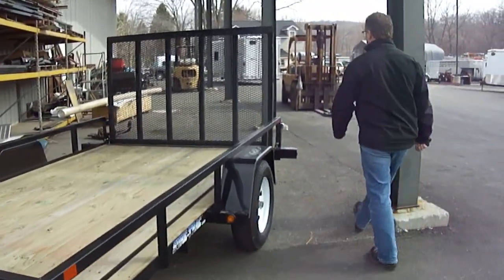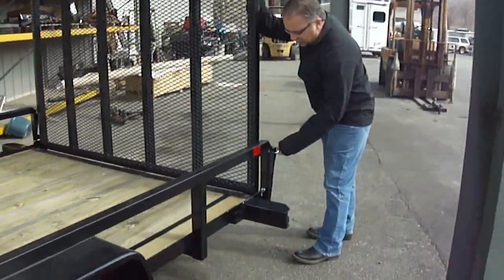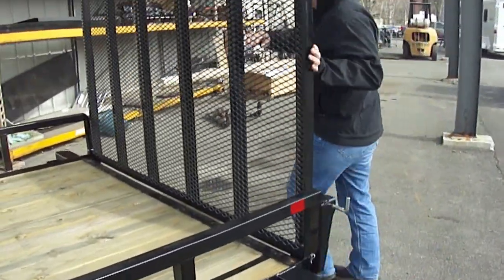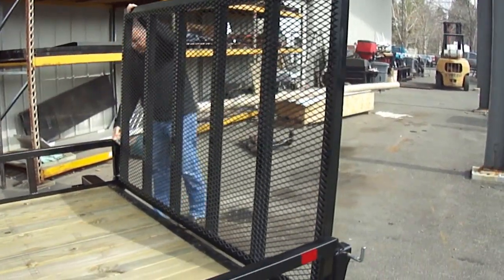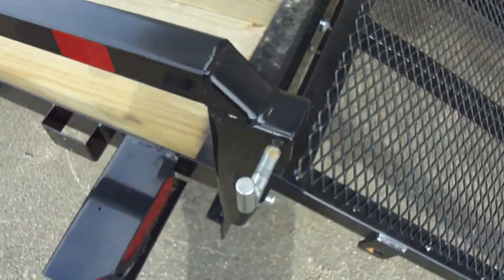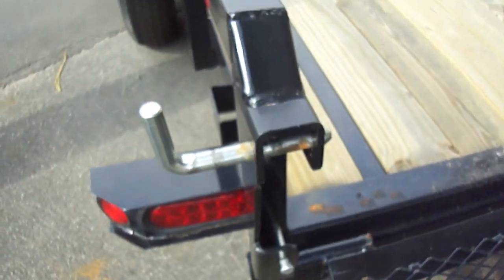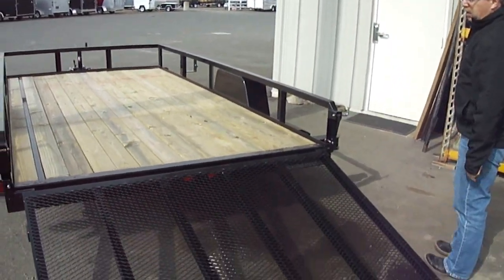The ramp gates on these are very cool. You can either lay it flat down in the bed, or you can put it down — and it is removable as well. They've got a unique pin system where the gate will come down. Pull either one of these pins and you can take the ramp gate right off, all the way off.